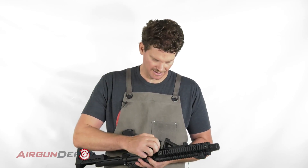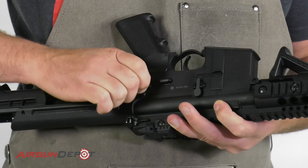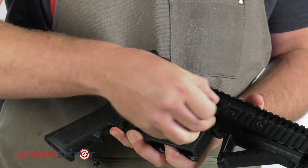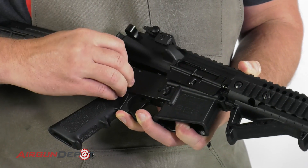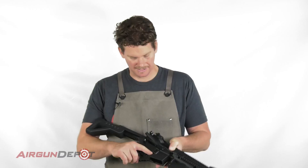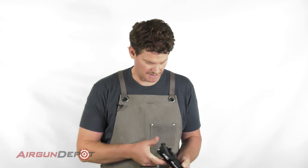We have a pin at the front and a pin at the back. You should be able to push them in far enough with your finger that you can then remove the pin from the other side. That pin is capped; the first pin comes out all the way. Now we can separate the lower receiver from the upper receiver.